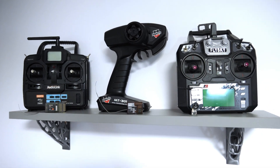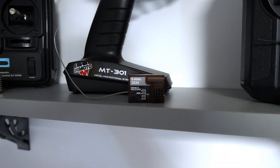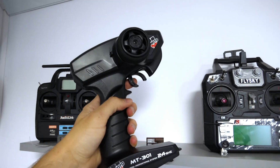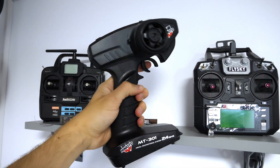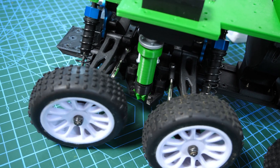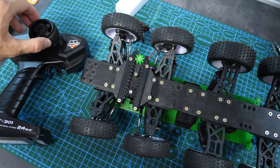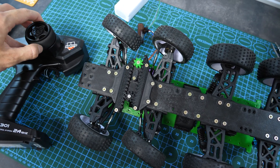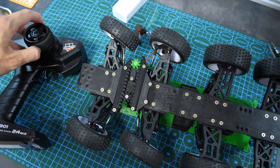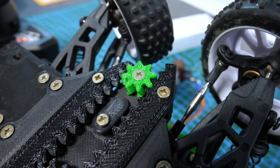To test the servo and later control the whole APC, I decided to use my simple 3-channel pistol transmitter. It offers fewer functions than a typical drone radio, but will definitely be more fun to drive. Once we plug the servo into the receiver, we can see it makes the wheels turn pretty well. Okay — so we have steering. Now we need an engine.